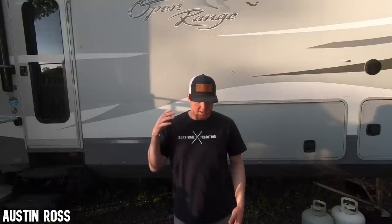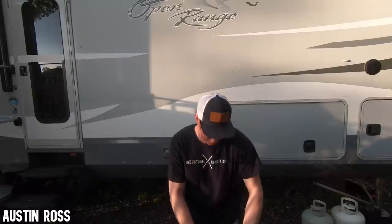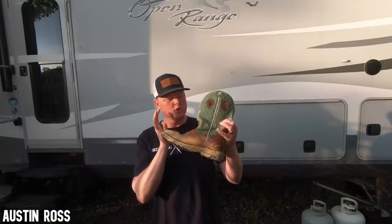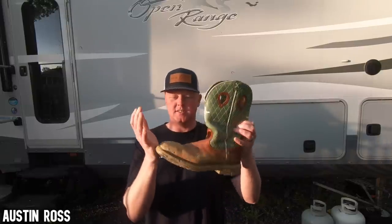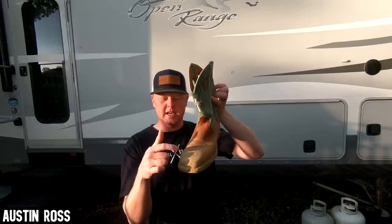Today I'm going to let you guys in on what boots I wear and a couple other different loafers that I've tried. The main steel toe boot that I've used in the past is just your average work boot. This is a Twisted X square toe, also safety toe, aka steel toe.